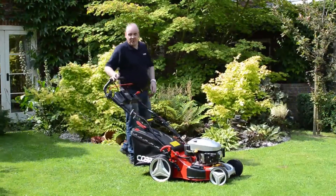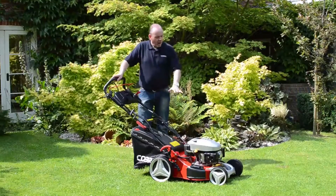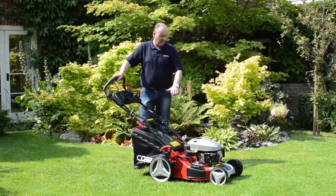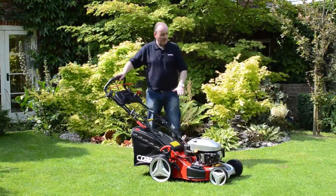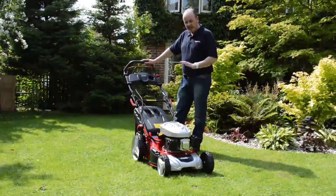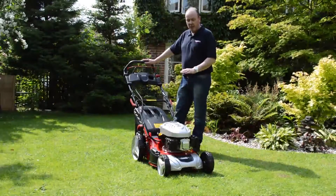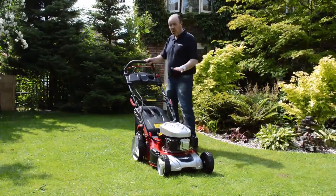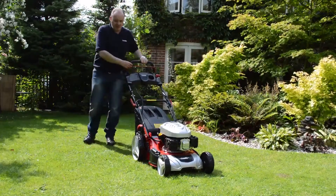Hi, my name's Andy from Cobra Garden Machinery. I'd just like to run through the features and the model of this machine in front of me. The model number is an MX-46 SPCE. It's an 18-inch self-propelled three-in-one machine with the option of electric start. I'd just like to run through some of the features on the machine.